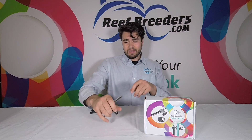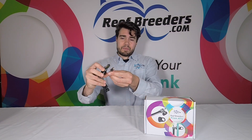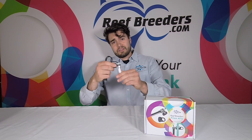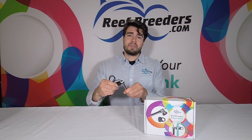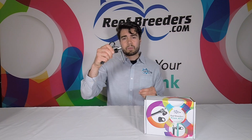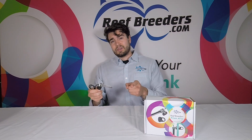One major benefit of the Prism ATO is its super compact size — about the size of a ballpoint pen. That means you can fit it in smaller all-in-one systems as well as more restricted sump areas. The Prism ATO works with tanks as small as two gallons. The XO ATO, which is this unit's bigger cousin, is more designed for sumps, while this one works better in all-in-one systems — though it will work in a sump as well.